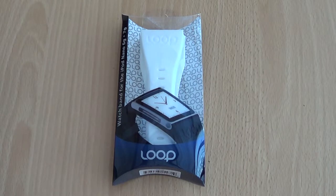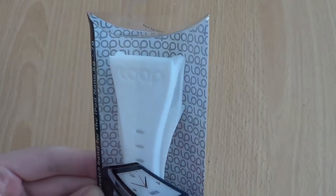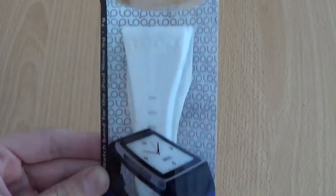The great thing with the iPod Nano 6th gen is the fact that it can be worn as a watch. Early on after the product was released, people were making straps, and Loop Attachment decided they wanted to create a strap that would make the iPod Nano look like a high-end timepiece — and that is something we definitely feel they have done.